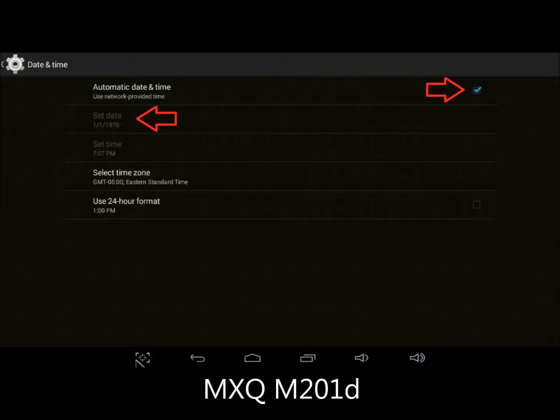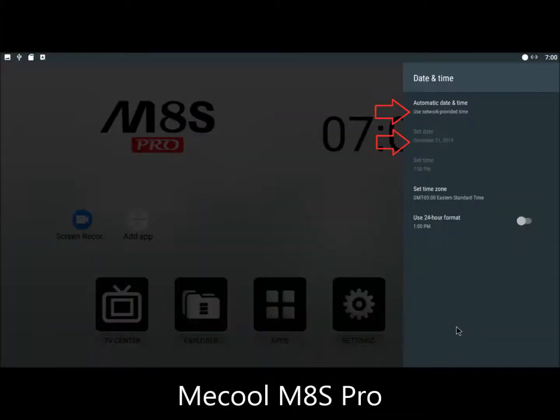My MXQ Model M201D always starts up at 7 o'clock on Thursday, January 1, 1970. My MECOOL M8S Pro always starts up at 7 o'clock on Wednesday, December 31, 2014.